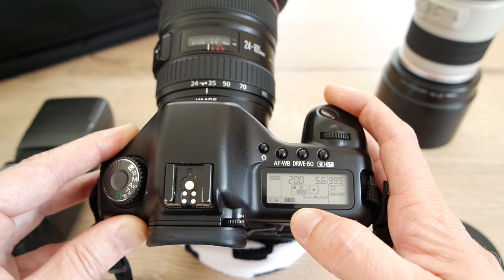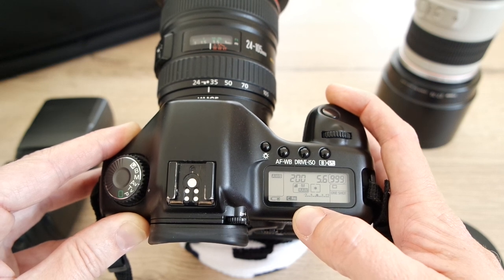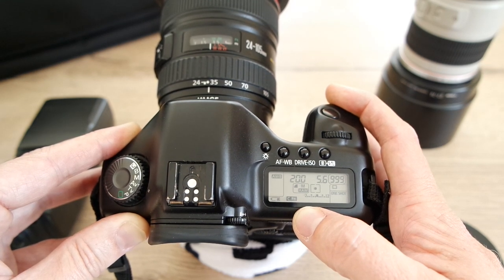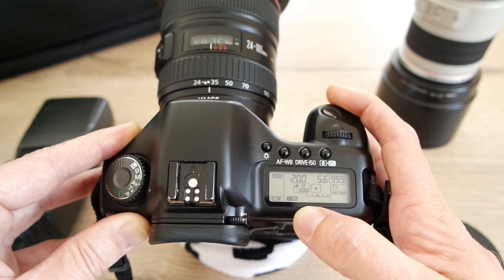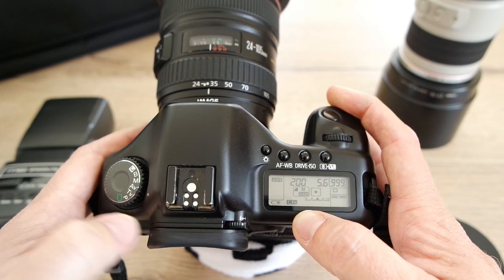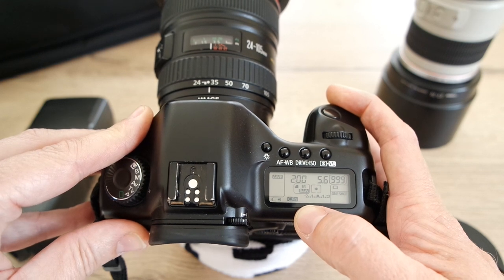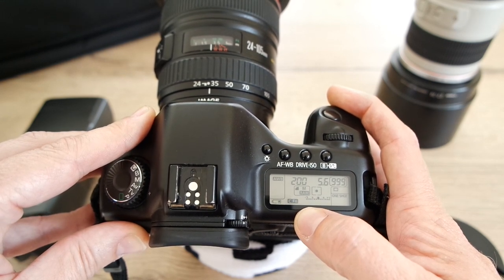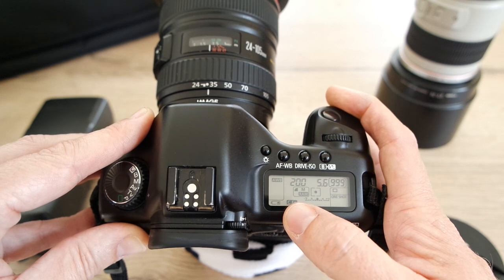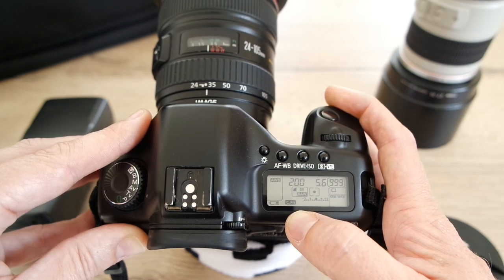Exposing to the right with Canons and recovering highlights produces lovely skin tones. When you look into the eyes of people in my images, they're not dark in the eye sockets — people think I work on the eyes but I don't. I work manually, set the highlight, produce quite a bright image using this technique, then recover highlights only. Working manually and exposing spot-on, which isn't hard once you're used to it, is what I do.